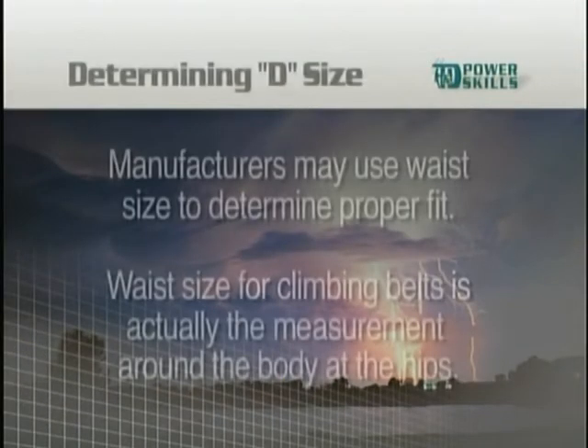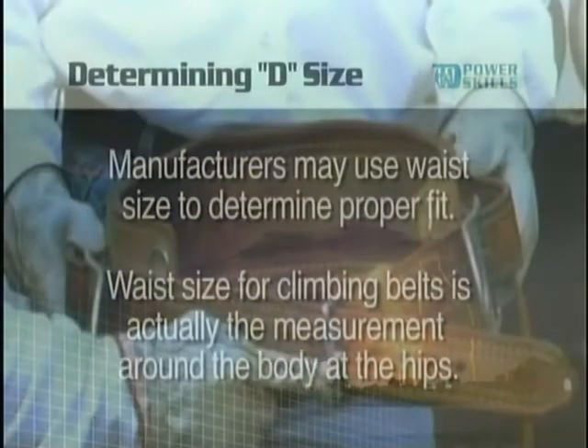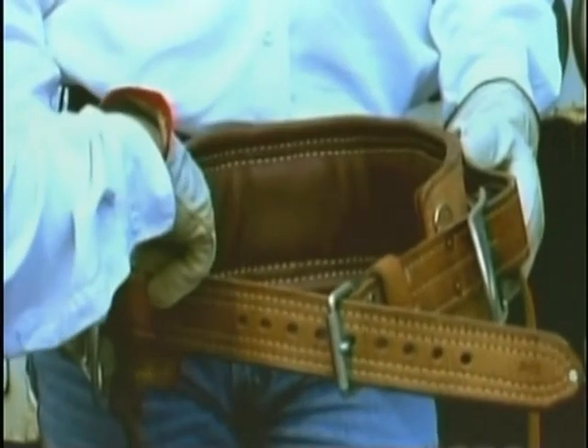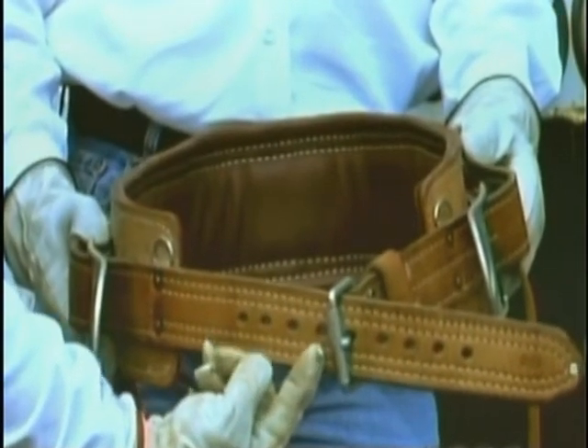In some cases, manufacturers may also use waist sizes to determine proper fit. Waist size for climbing belts is actually the measurement around the body at the hips. In this case, the waist size is 3 feet 9 inches. Bo will now show Jeff how to check this measurement on the belt. The measurement is made from the roller on the belt buckle to the center hole of the belt tongue. The belt measures 3 feet 9 inches, which is the same as Jeff's waist size. The waist size is also correct.